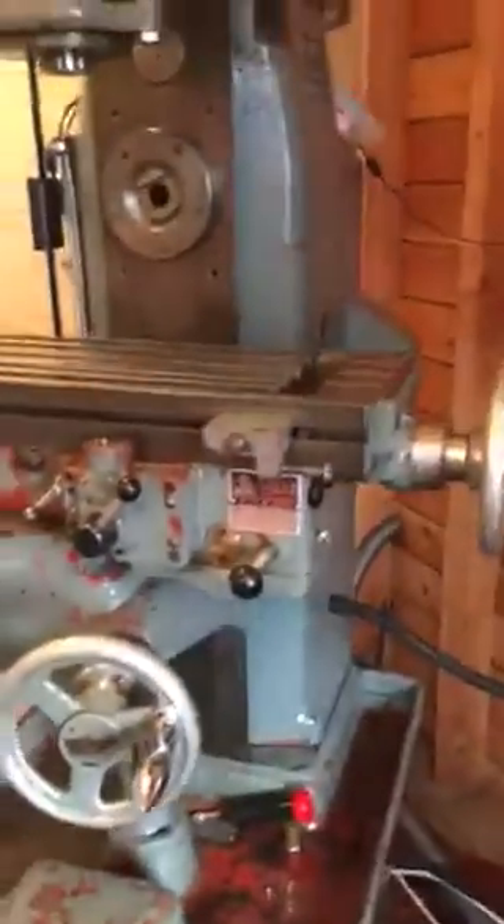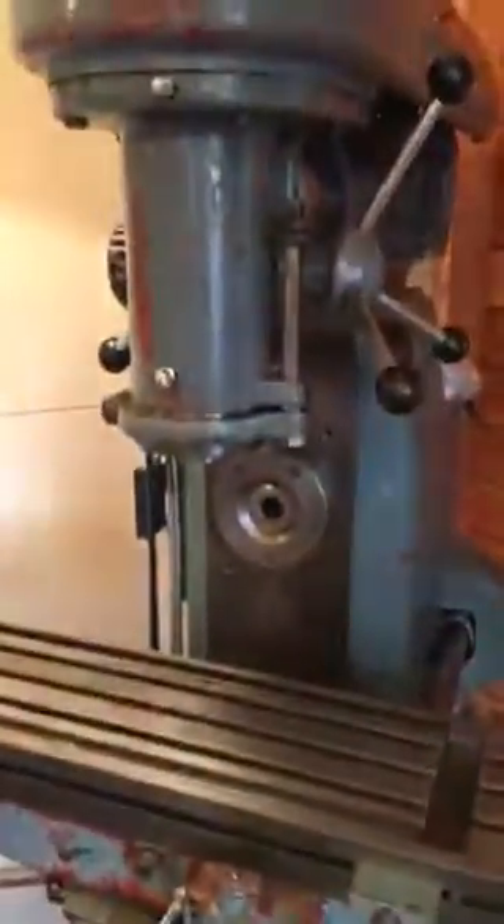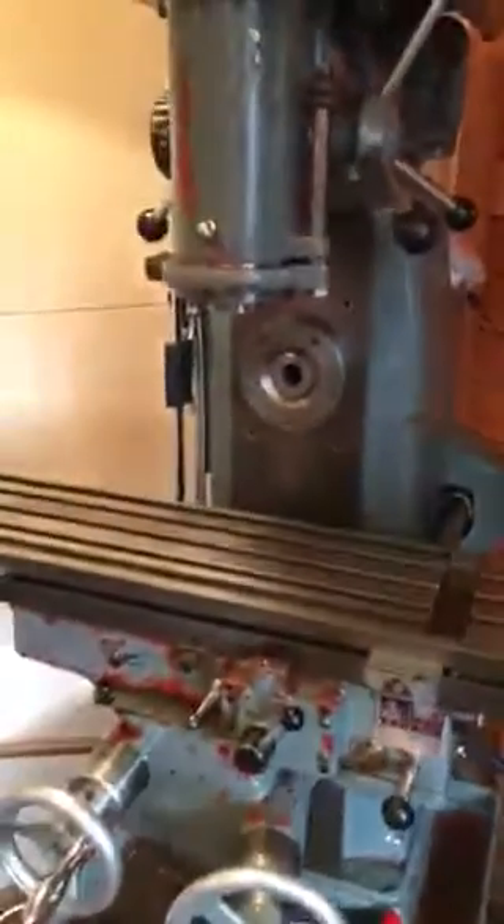I've got to put a cover on this and stop the chips getting in. I need to build a proper leather cover here, which will also stop chips getting down into the mechanism. But that should do for now — I'm well pleased with the progress so far.